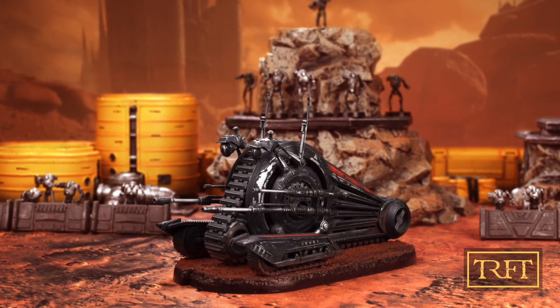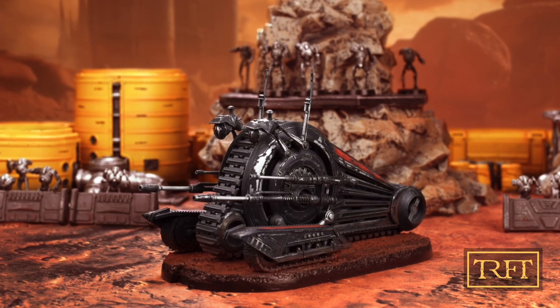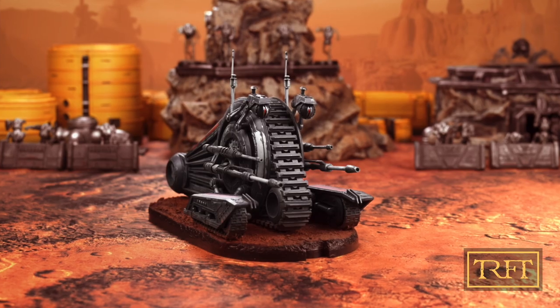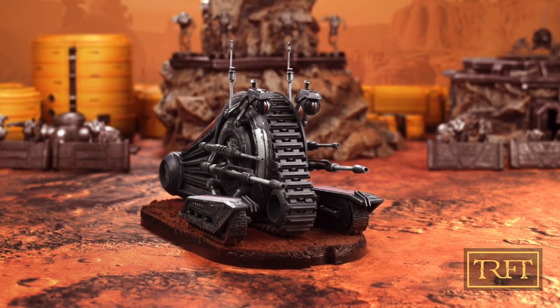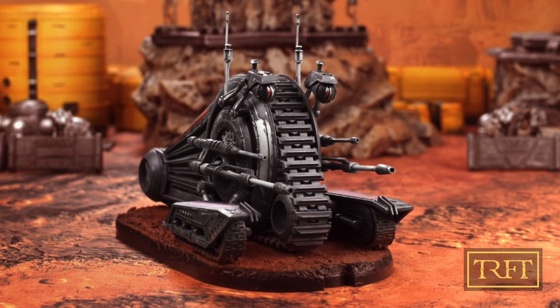Hello everyone, what's up? In this Star Wars Legion painting tutorial, I'll show you how I painted and weathered this NR-N99 droid, also known as the Snail Tank. More specifically, I will cover the process in 7 parts.